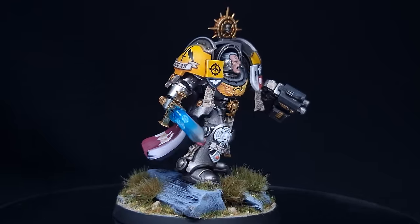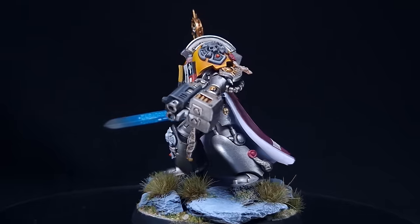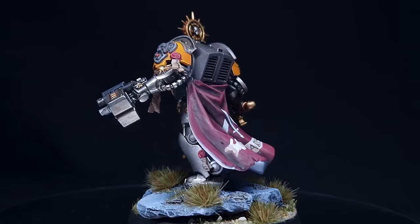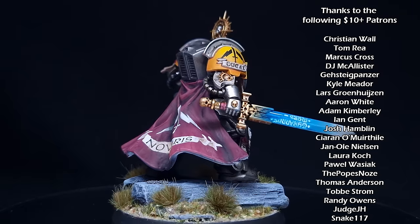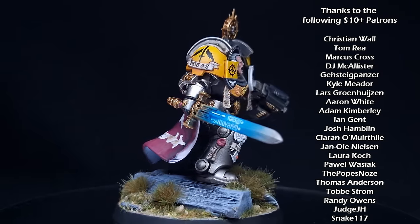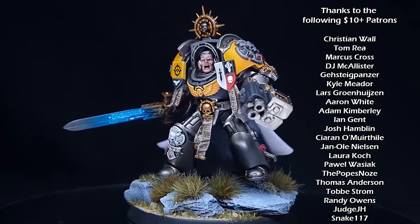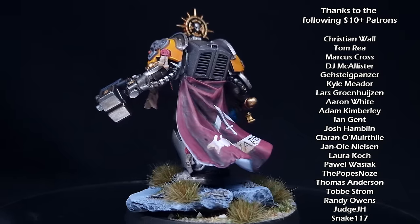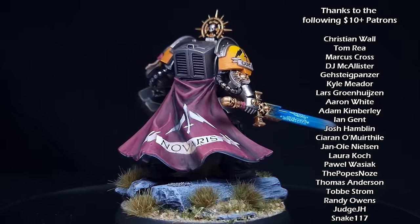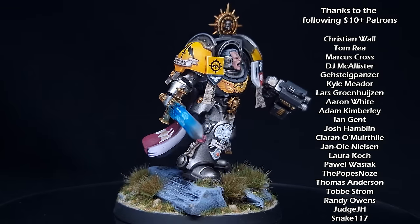And there we have it - First Captain Ducas of the Silver Templars is done, apparently the First Captain on the Silver Templars' force organisation charts. I'm really happy with how this has turned out. I took a little longer than planned because of the additional details like the cloak and decals, but when it comes to doing a whole army I'm quietly optimistic I can get something on the tabletop before 11th edition. I hope you enjoyed this walkthrough of my thought process while producing a miniature. Please like, comment, and subscribe - I'm trying to reach 100,000 subs by the end of 2023. Thanks for watching!